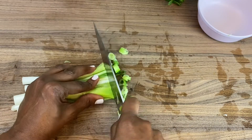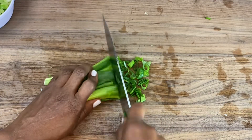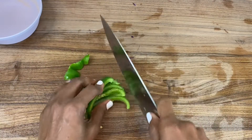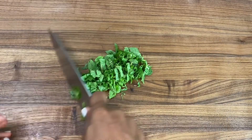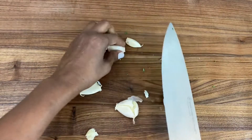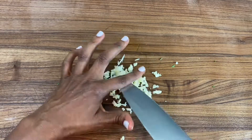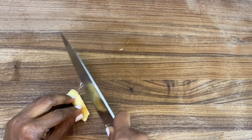Next are the green onions — I'm separating the white part from the green part. We also have about half of a green bell pepper, some mint that I'm going to finely chop, about four or five cloves of garlic that I'll finely mince, and also some ginger that I'll mince.